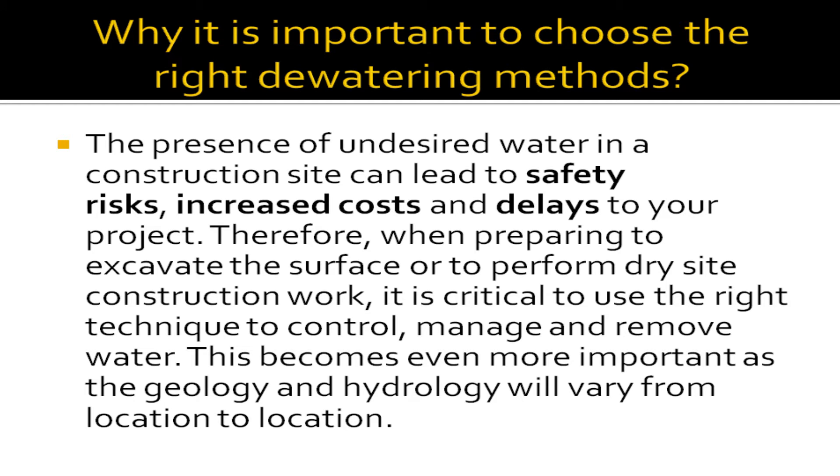Why is it important to choose the right de-watering methods? The presence of undesired water in a construction site can lead to safety risks, increased costs, and delays to your project. Therefore, when preparing to excavate the surface or to perform dry site construction work, it is critical to use the right technique to control, manage, and remove water. This becomes even more important as the geology and hydrology will vary from location to location.